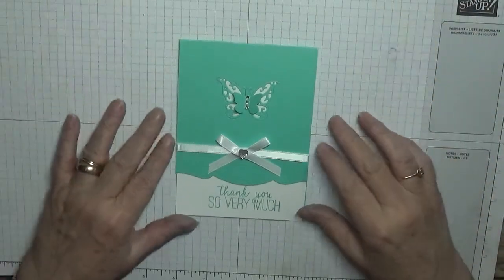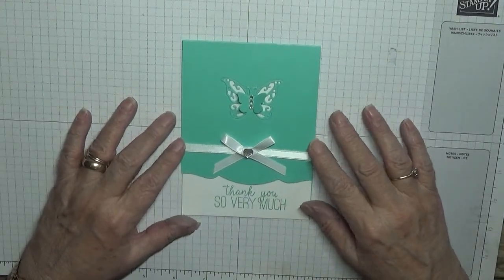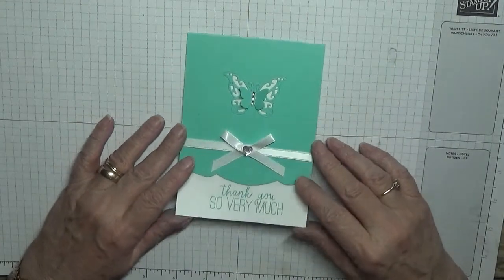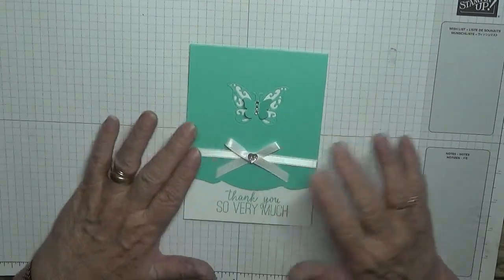Hello everybody, Georgia Burns here. Today I'd like to show you how I made this beautiful card. This will be the end of my thank you series I think, as I've got loads. If I need any more I'll just make some.